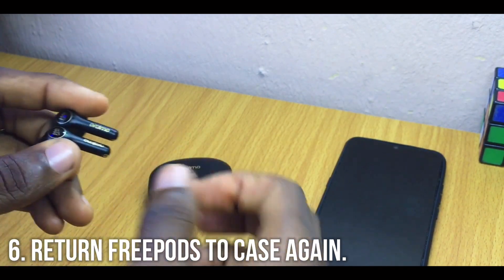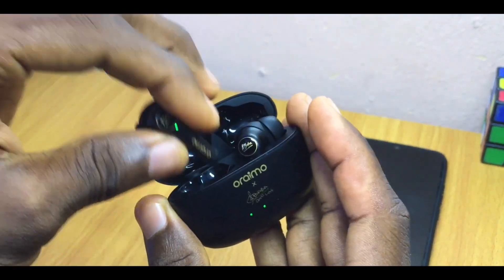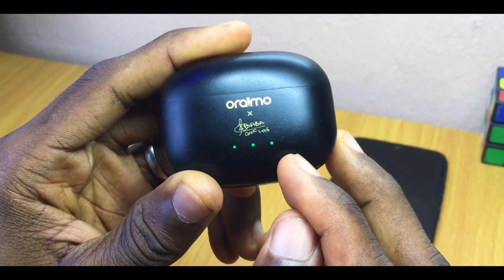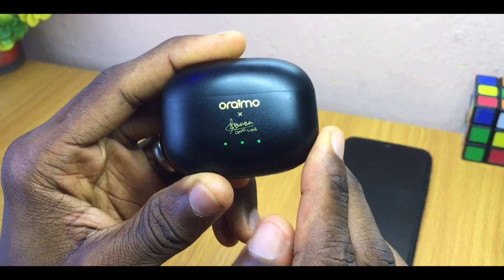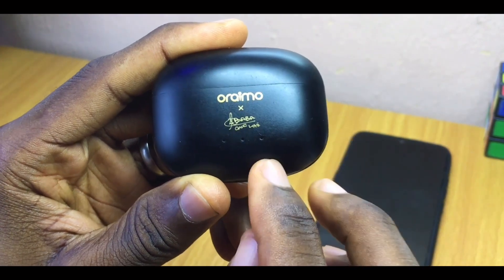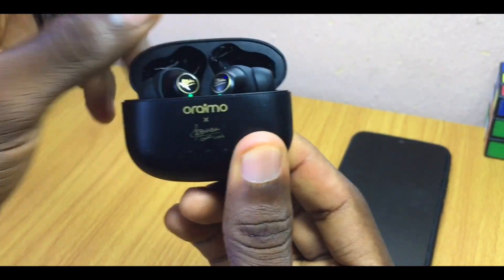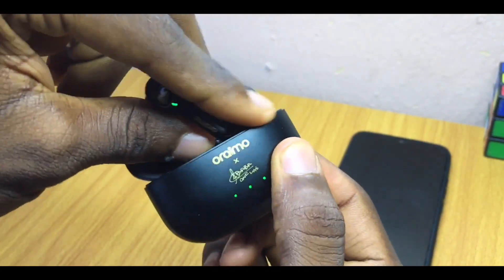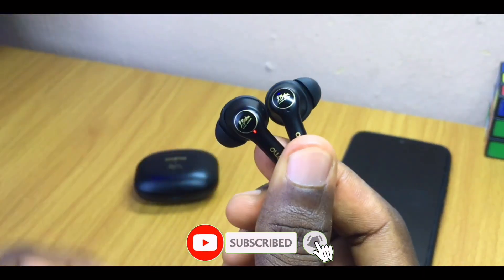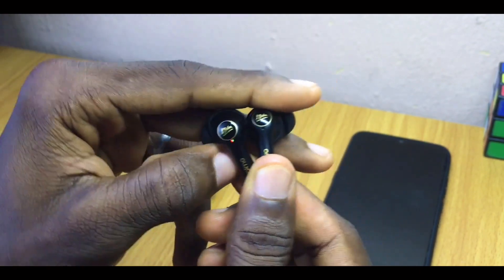Once you have achieved that result with only one earbud lit, return them both to their case and make sure the LEDs go off. Wait for them to go off completely. Once they are off, bring the AirBuds back out of the case. As you can see, it is now just one earbud showing a light.